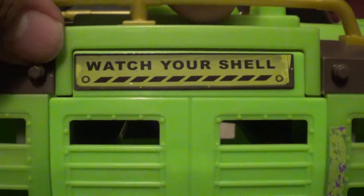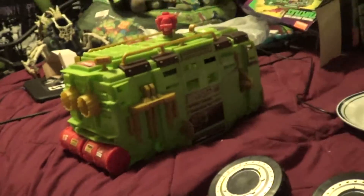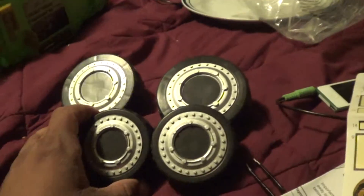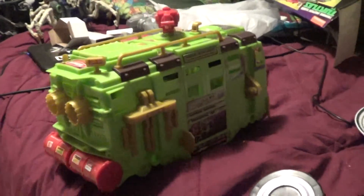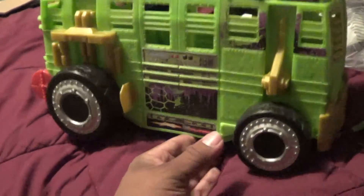And this right here - this is where the door opens. Watch your shell. Awesome! Now we have the big wheels and you've got the little wheels. So if you guys try to get this toy without the wheels, make sure there are two different sides - remember, two little wheels and two big wheels. And then that's where these guys come in - they go straight in the middle, attaching to the pieces right here. Remember, the big wheels go in the back, little wheels in the front.